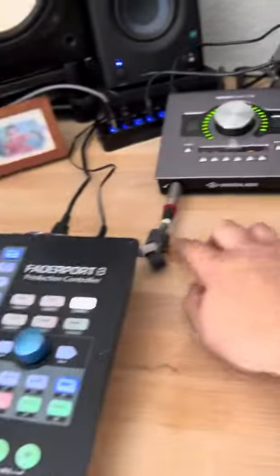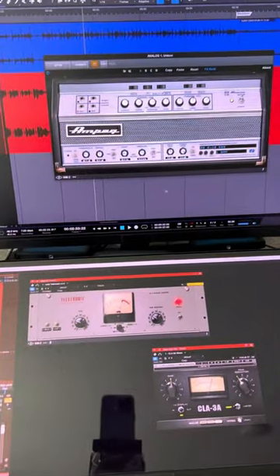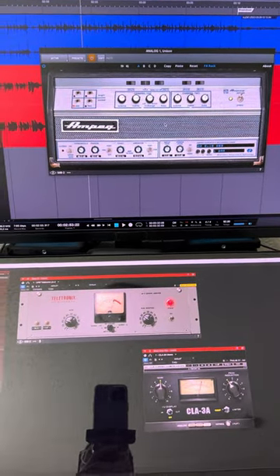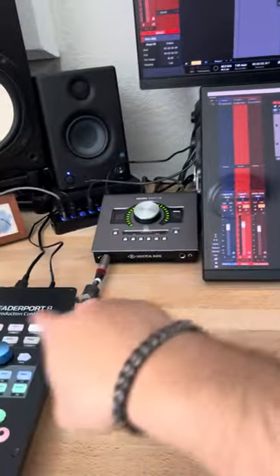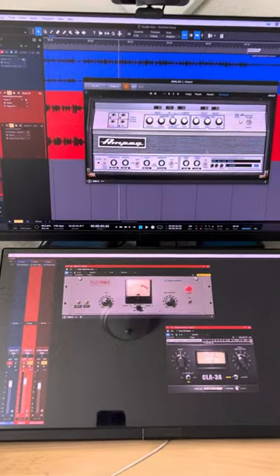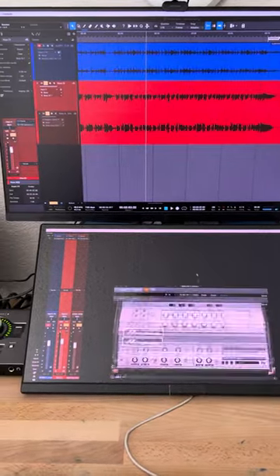The other Y split, which I use all the time, goes into the Universal Audio Apollo Twin. I'm running that directly into the Ampeg SVT Unison amp simulator. So I'm sending two separate signals: the DI signal from the Noble going into the P1, and the Apollo Twin going directly to the Ampeg SVT channel — and I'm printing that directly as well.